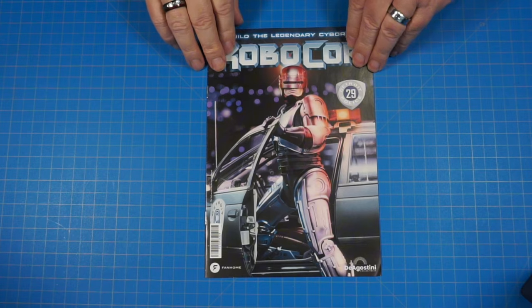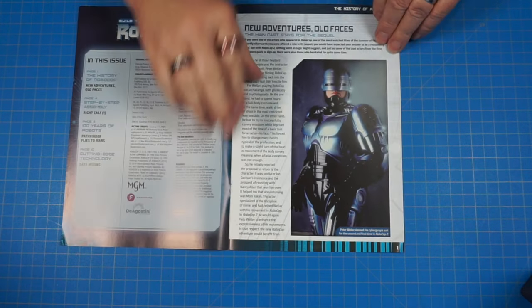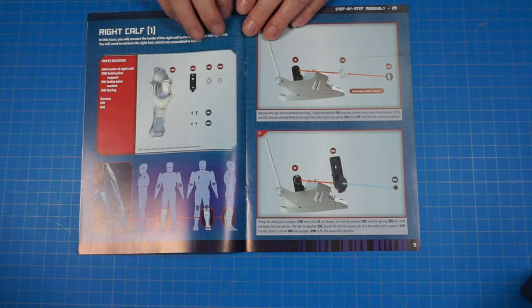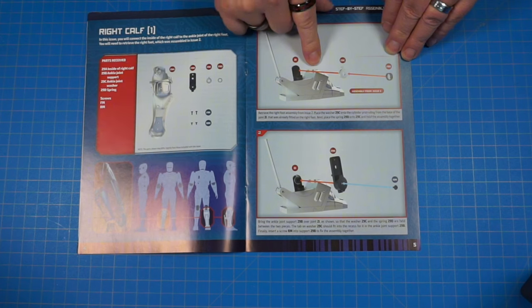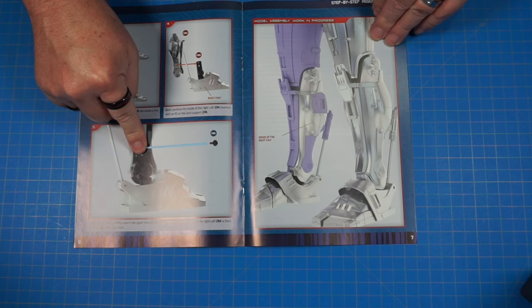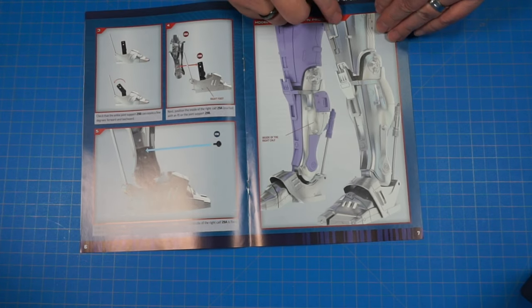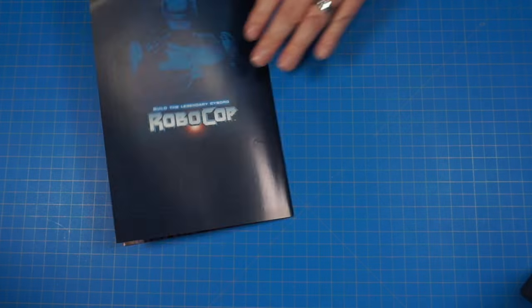All right, here we go — stage 29. Let's get a look in there real quick, scooting right to our parts. It looks like we're going to be working on that right calf and getting ready to attach it to the right foot that we recently completed. We'll be connecting that calf onto the foot and getting this section done.